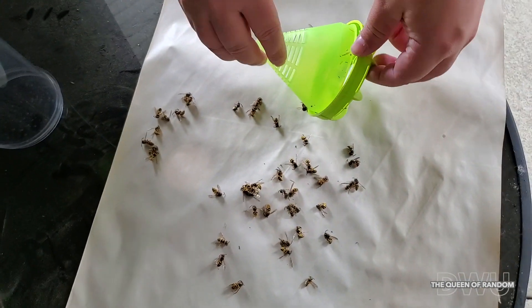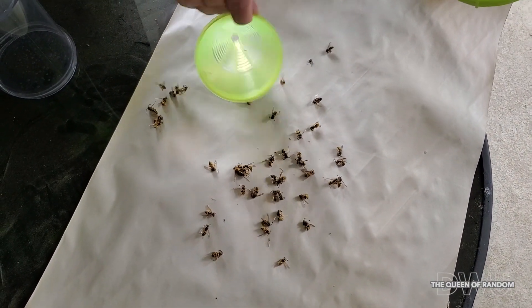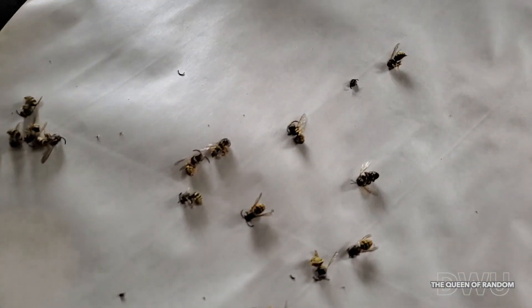Also, you can check out the video on spraying the wasp nest and look for the next video after that, opening the wasp nest to see how many wasps are inside.